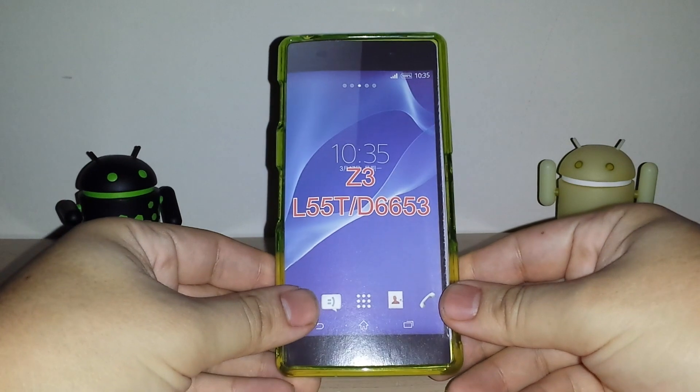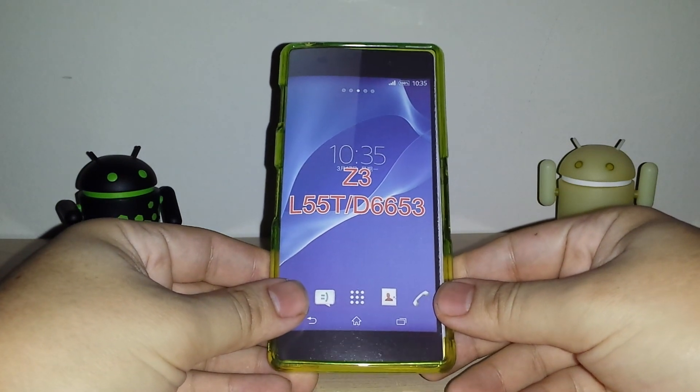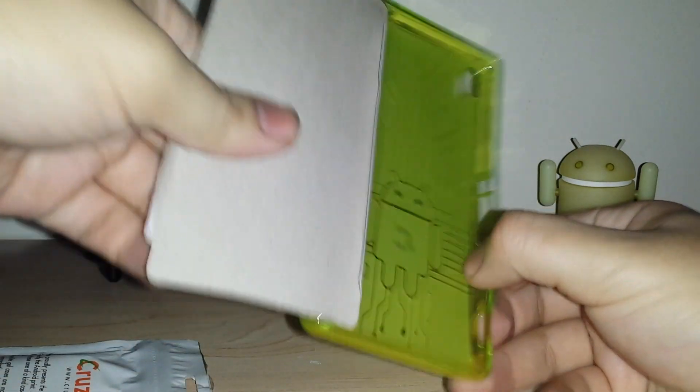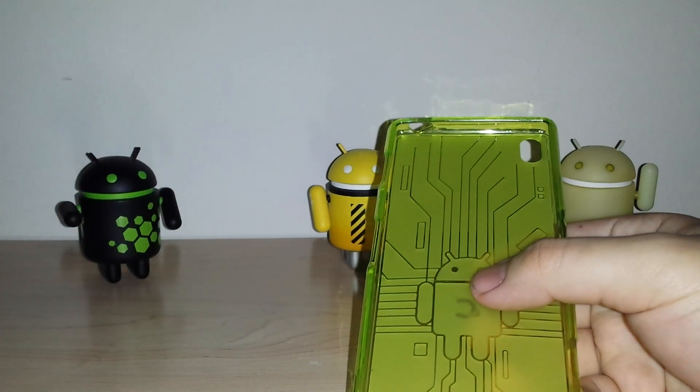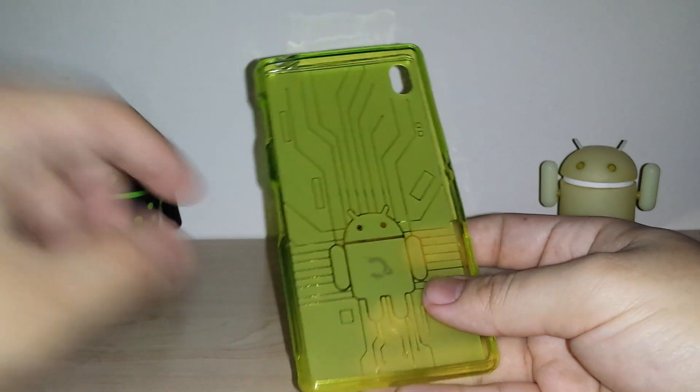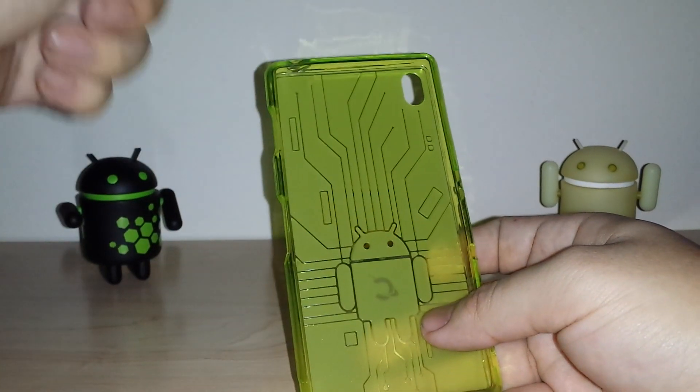This is for the Z3 — international model and the T-Mobile variant. It all fits; they all have the same size, so that's really nice. Sony decided to do that and they didn't change anything. If you get the Verizon Z3V, it won't fit. The Z3V is a little bit taller and a little bit narrower, so that's the main difference.